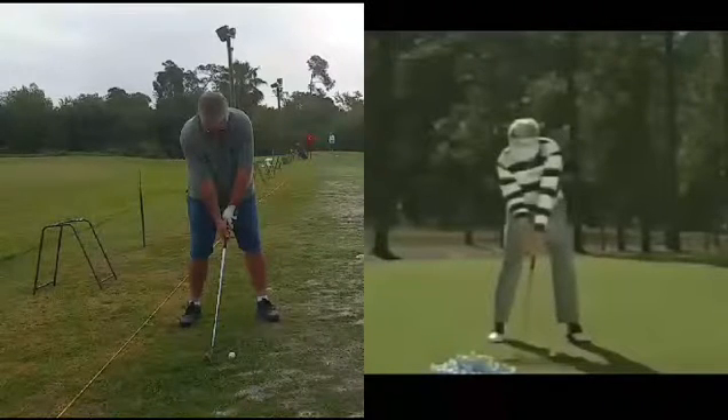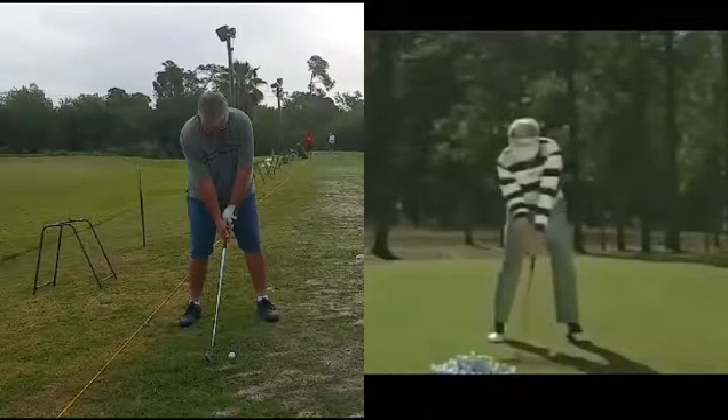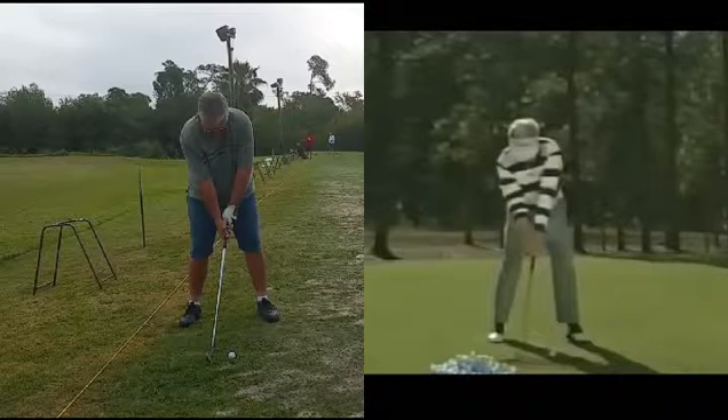We're going to look at a couple of single plane swings here. The one on the left is my student, and the one on the right is Mr. Mo Norman. The setups look very similar. Our student does have a little issue of straightening his left arm because of an elbow issue.